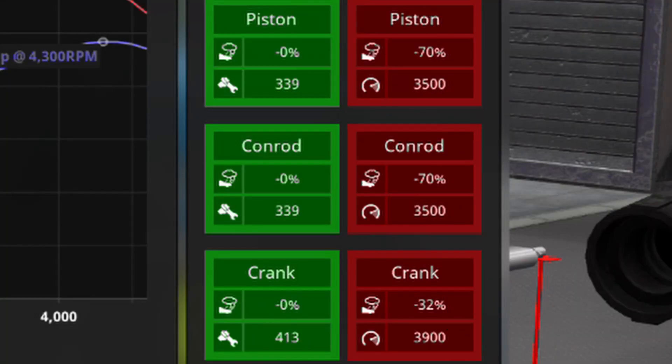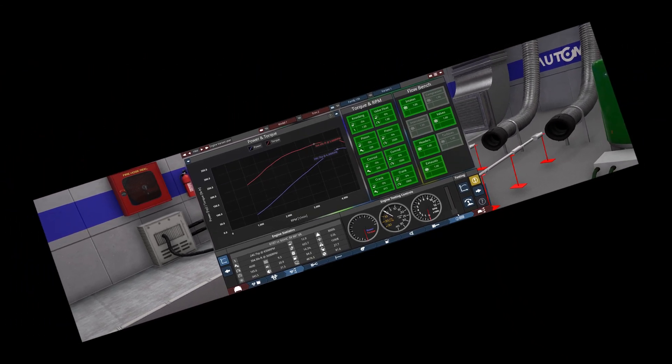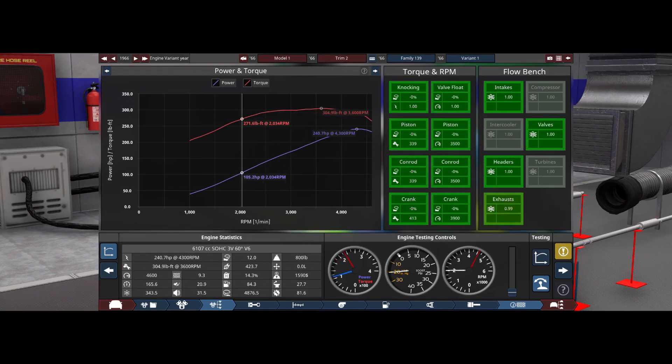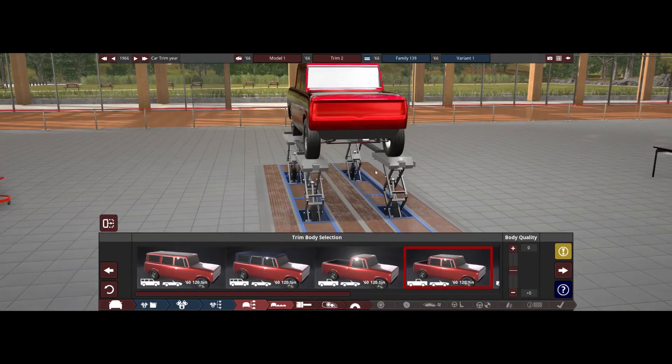I'm super lean and this thing is gonna be... the stress is fine. It's not gonna be that reliable, but whatever. Right now that is a truck stance right there.